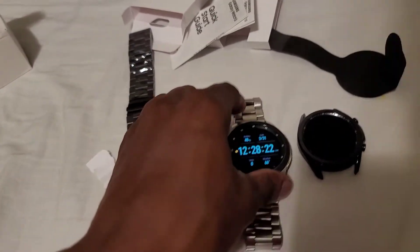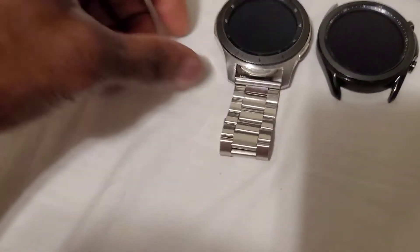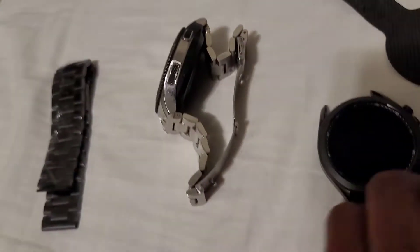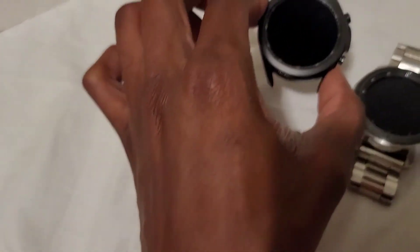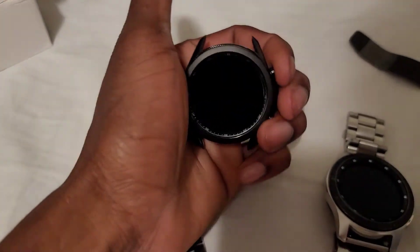Here is the original Galaxy Watch. I saw some comparison videos on YouTube prior to making my own and they said there was a huge difference in size — and I see it. You can see the thickness of mine compared to the new one. It's lighter! This original one is a 46 millimeter, but since the bezels are smaller on the new one, it's now a 45 millimeter instead of 46 because of the reduced bezel size.